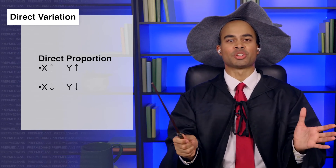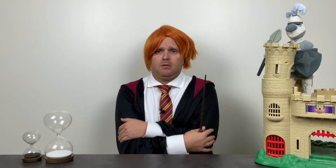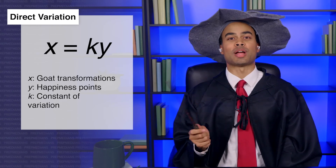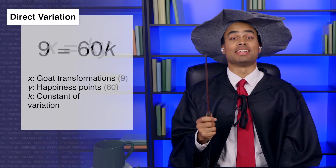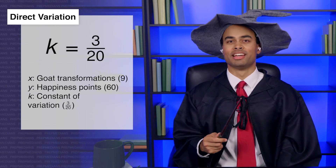The formula for direct variation is x equals ky. Yesterday I turned Don into a goat nine times, and I felt a sixty point increase in my happiness. Each time only lasts for a few minutes. Still, it's taking a real toll on my social life. Let's plug that into our direct variation equation: nine equals sixty k. Divide both sides by sixty to find that k equals three over twenty.